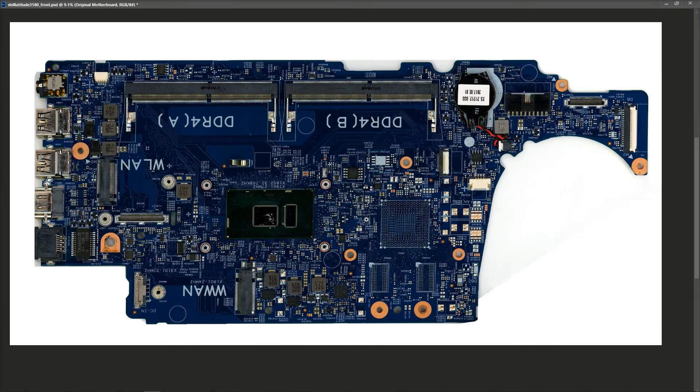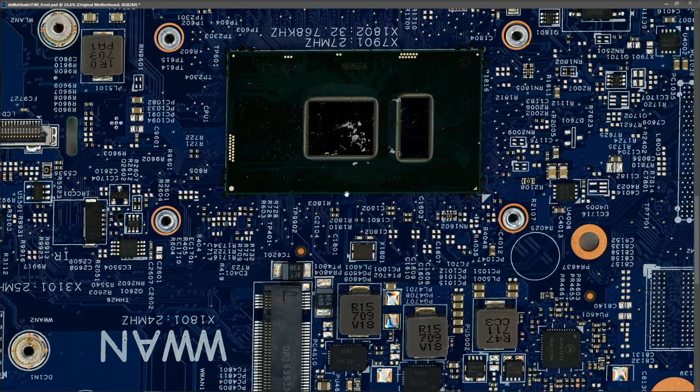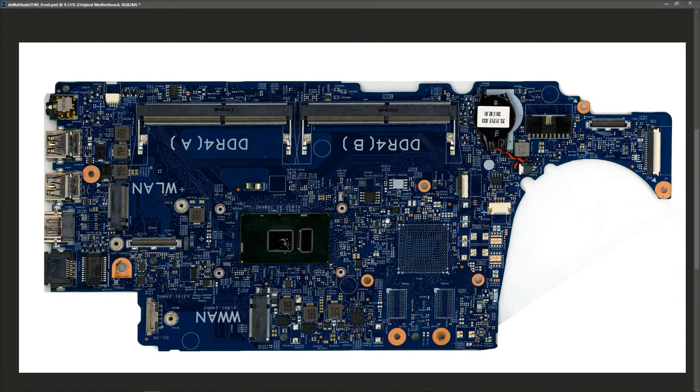If I zoom in to 100% you'll see what level of detail we have - it's pretty good and should suffice for what we need. This board is described as faulty and not powering on. The first thing we should probably try is to establish if there's a short anywhere on the board. With a standard Dell power adapter it would shut off if it sees a short, but with my own power supply I can set a current limit. So I'm going to bring you to the input section and do a cursory check for any obvious shorts.